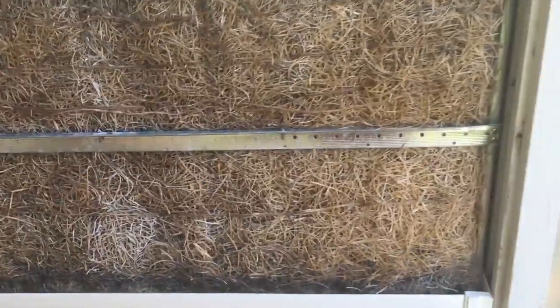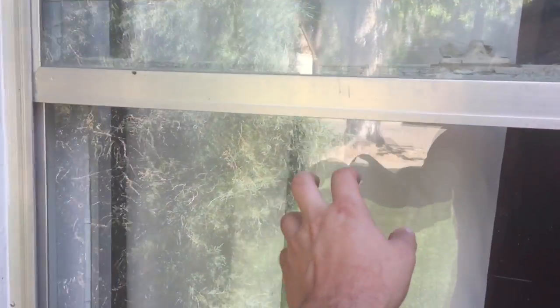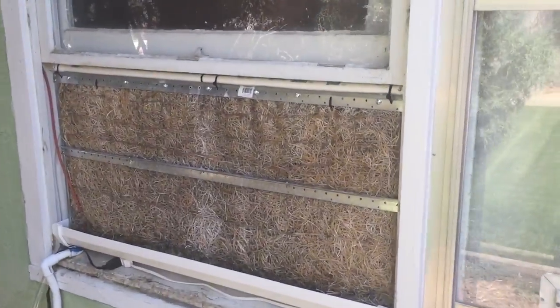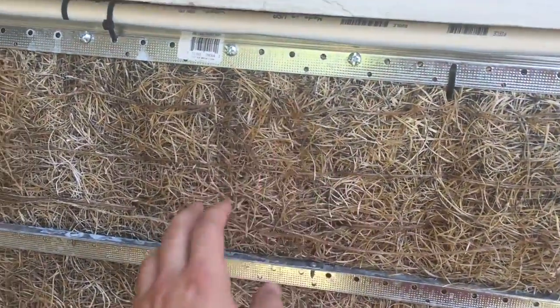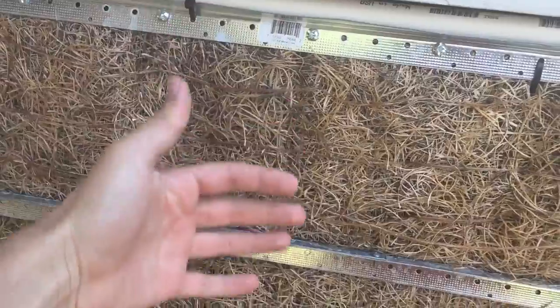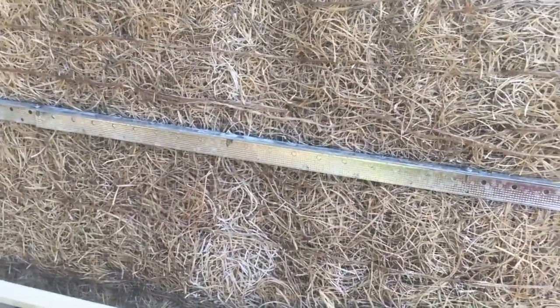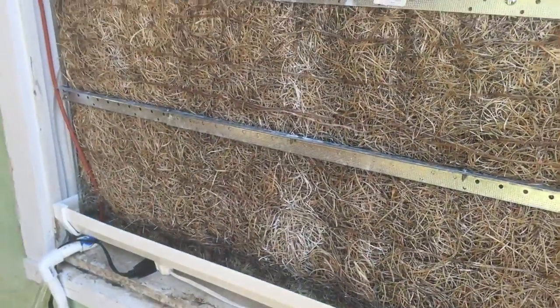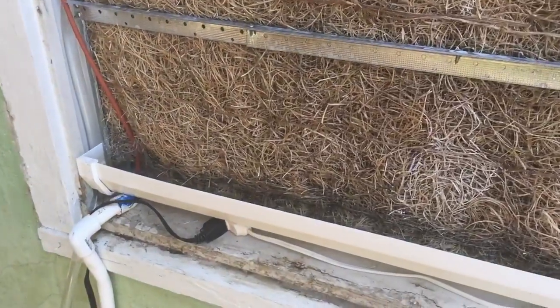This is the back side of the unit — the unit on the outside of the house. I also have the outer glass off so you can see it better. The way this works is you've got this aspen material that you put water over, and then you have a fan on the other side — you can hear it going — to pull the air through it. It cools down the air and then pushes that cool air into your room or wherever you need it.